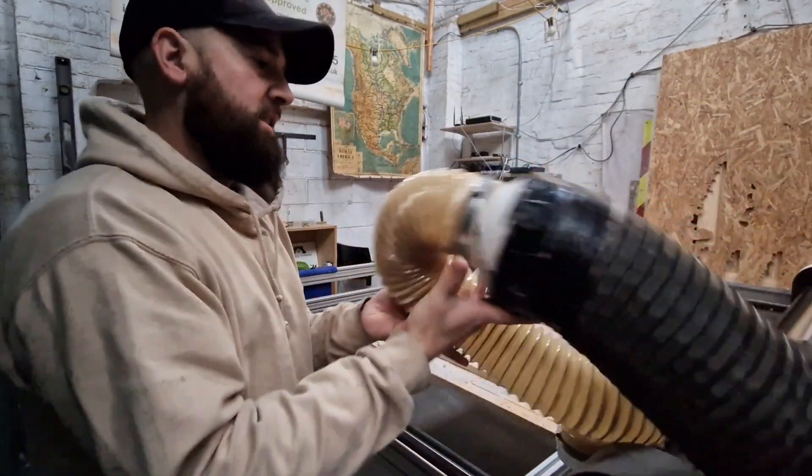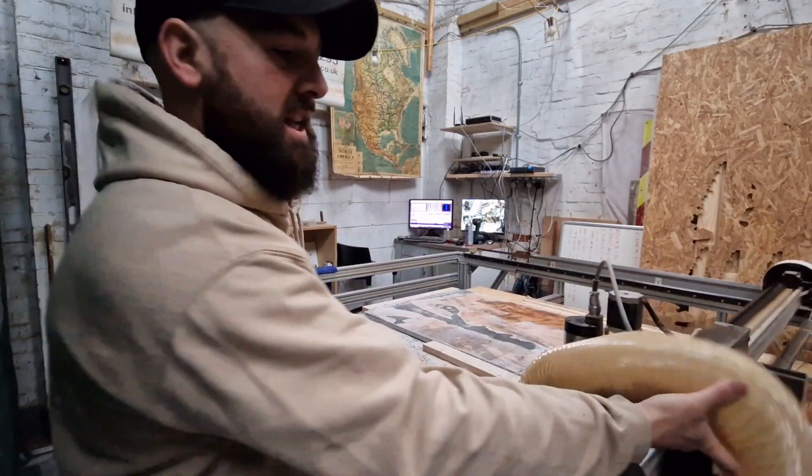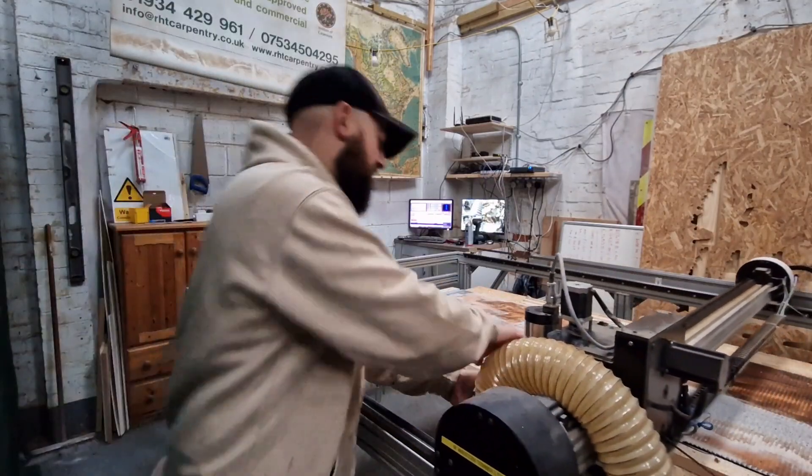It's a simple design. You can hear there's quite a lot of rubbish in the extractor — I'll empty that now. It's resin particles from previous work.